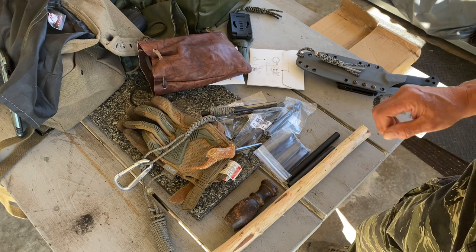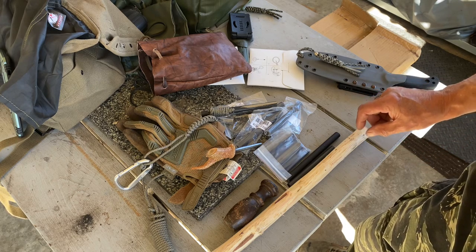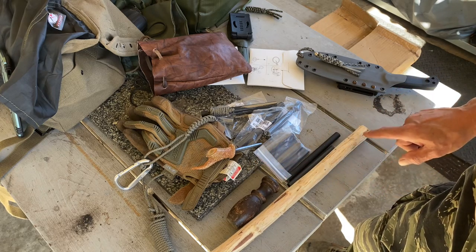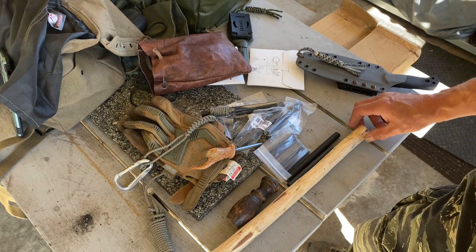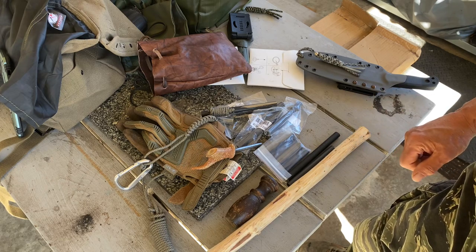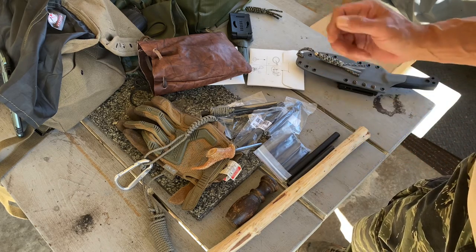Part two, I'll document making the handles — probably two different videos on this and this. I could get a couple handles out of this Texas cedar. Hopefully you'll stay tuned, and maybe I'll give some away.